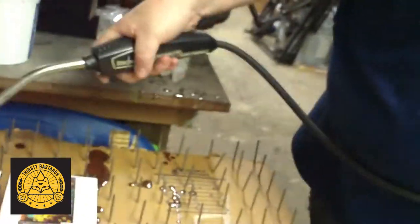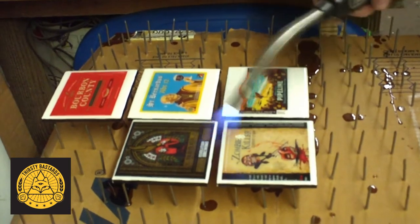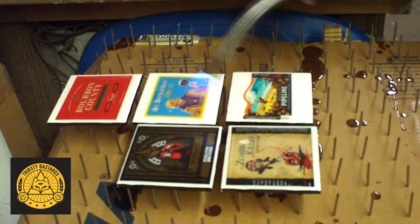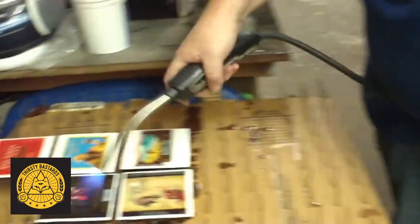All those little tiny bubbles get displaced. I got that gorgeous clear coat on them now.